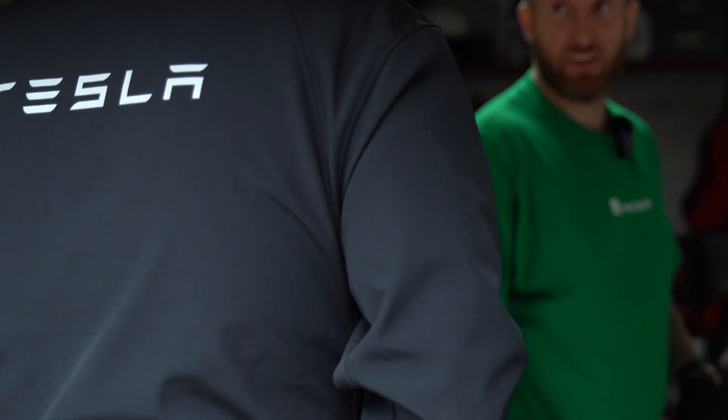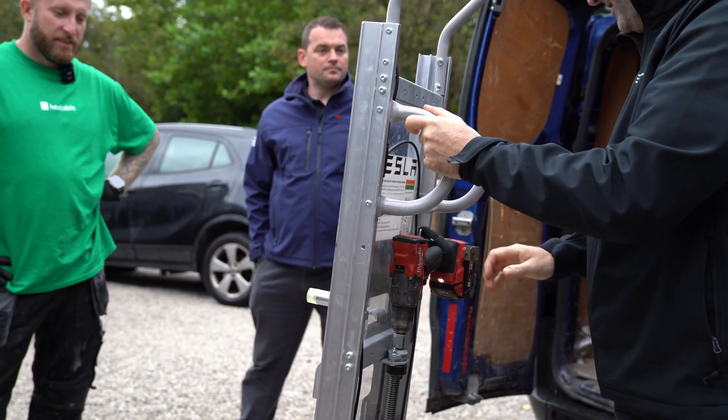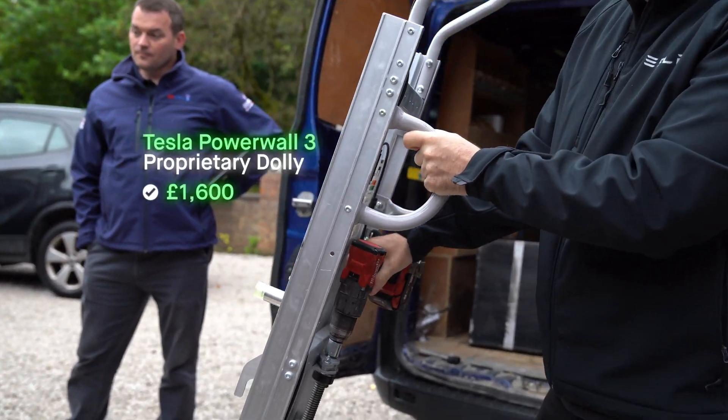Now this was a big moment for Heatable and Tesla, and so they sent someone down to keep an eye on things and show off their lovely new dolly.